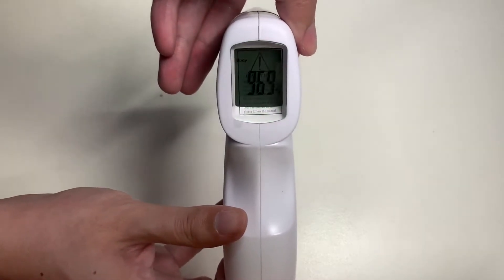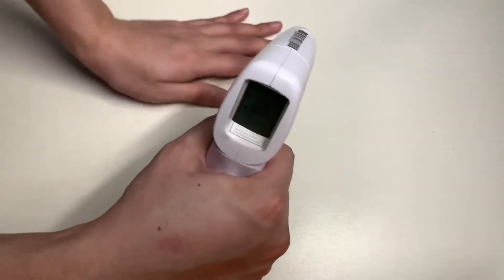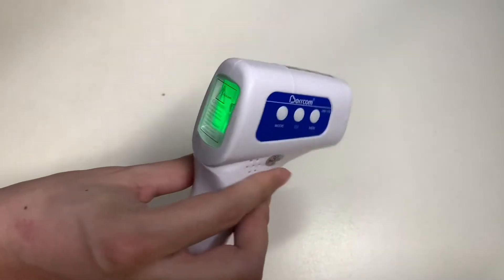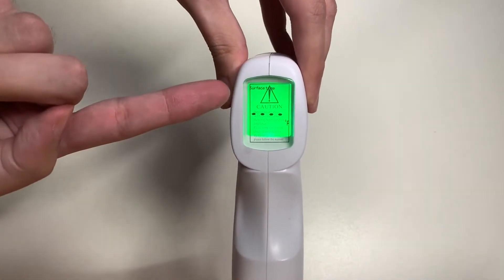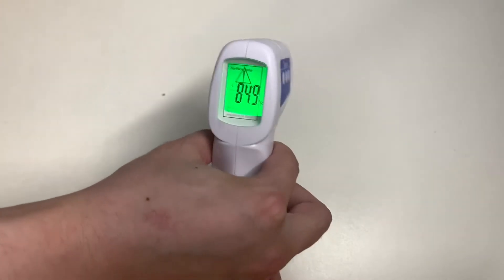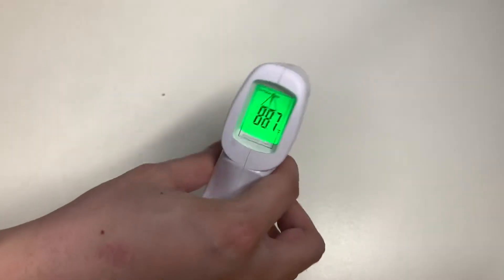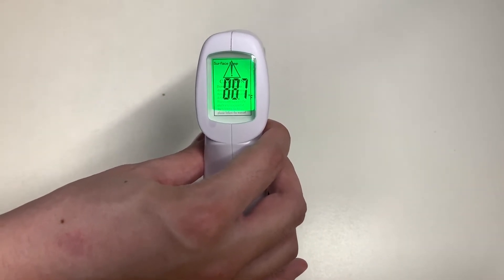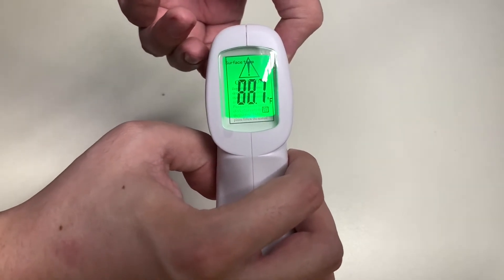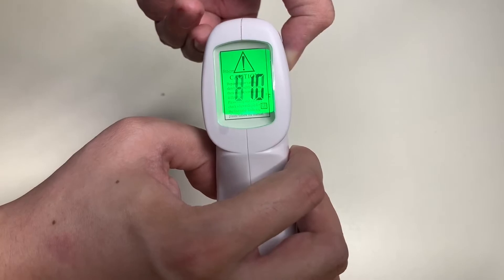You can change the mode — we have body mode and now we have room temperature mode. For room temperature mode you don't have to point at anything; it just measures the temperature of the room you are in. It reads 81 degrees in this room we are recording in. You can also change mode to surface temperature — we took a measurement of the table, and then the camera lens reads 88.7 degrees. This button lets you scroll through up to 32 previous temperature readings.